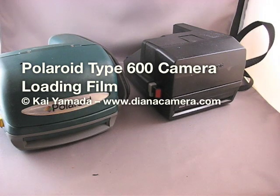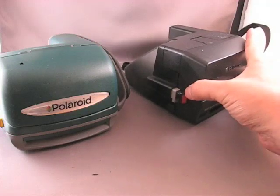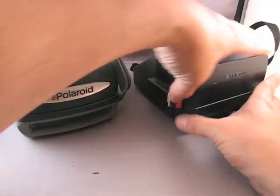Hello, my name is Kai, and today I'm going to show you how to load your Type 600 Polaroid camera. Now I have two different models here. This is an older model, which is very boxy. This is the newer rounded type camera, but essentially they're the same camera.